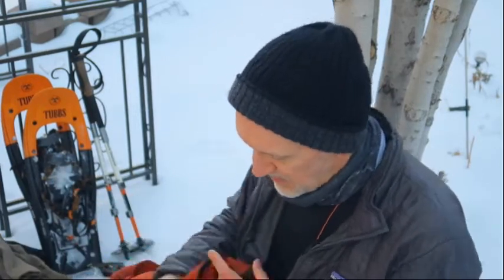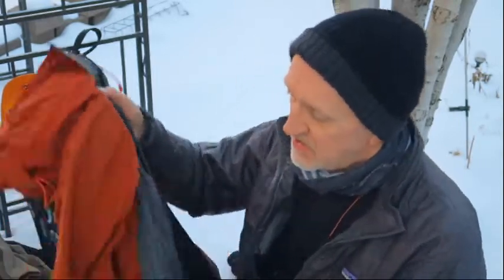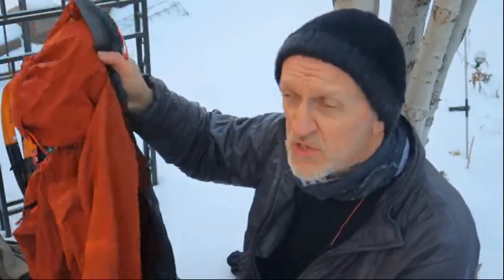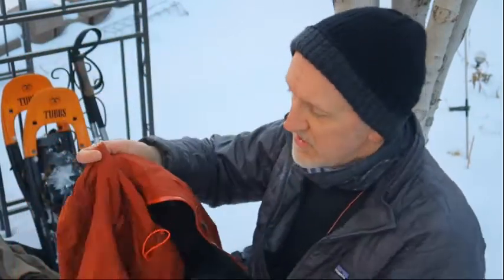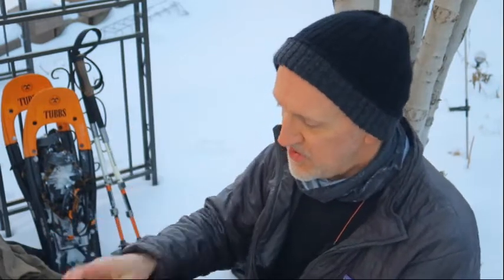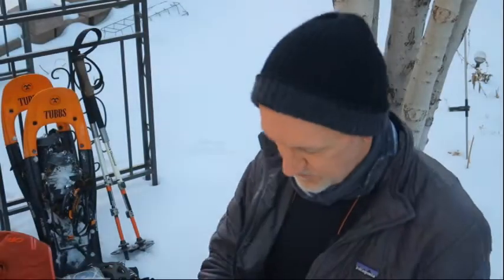My outer jacket doesn't protect much from the wind, but I also pack this rain jacket — it's a good medium-weight outer shell that keeps the wind out, keeps the rain and moisture out, and has a nice hood. I've used it when it was about 50 below outside with a few layers on. This is another Outdoor Research product.